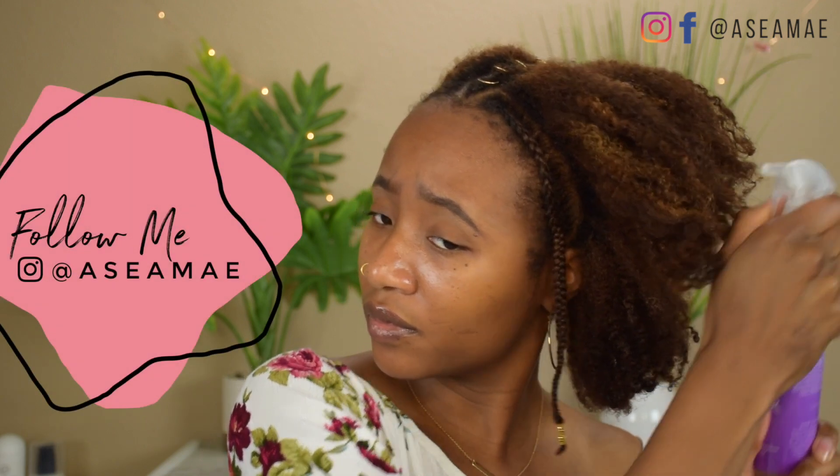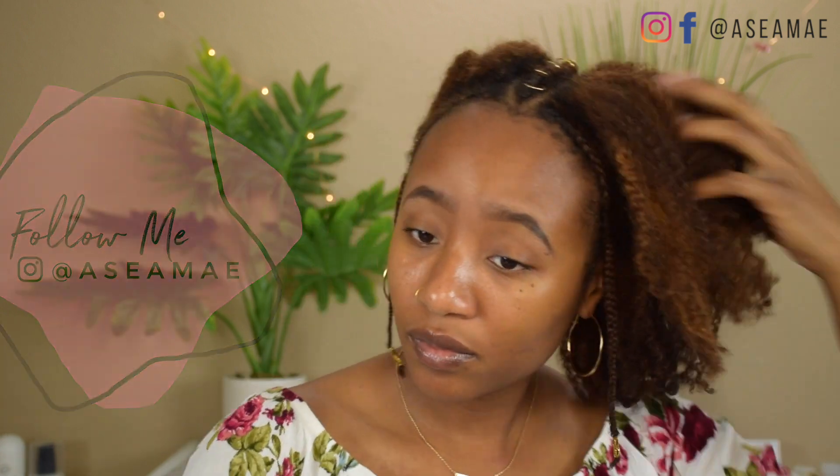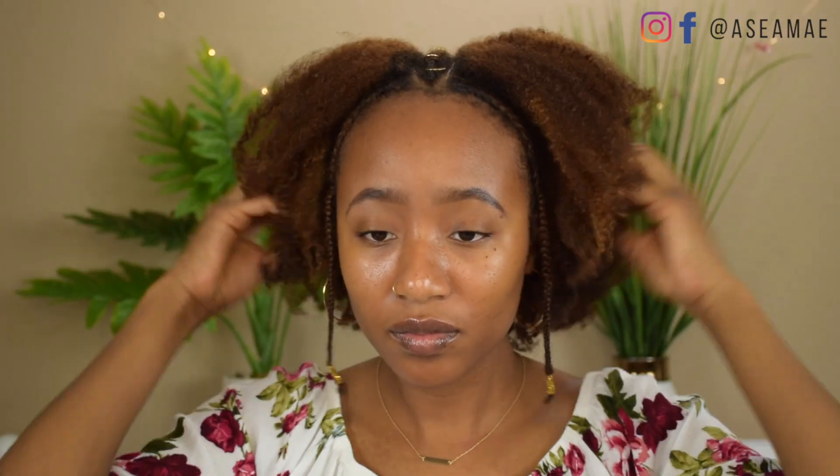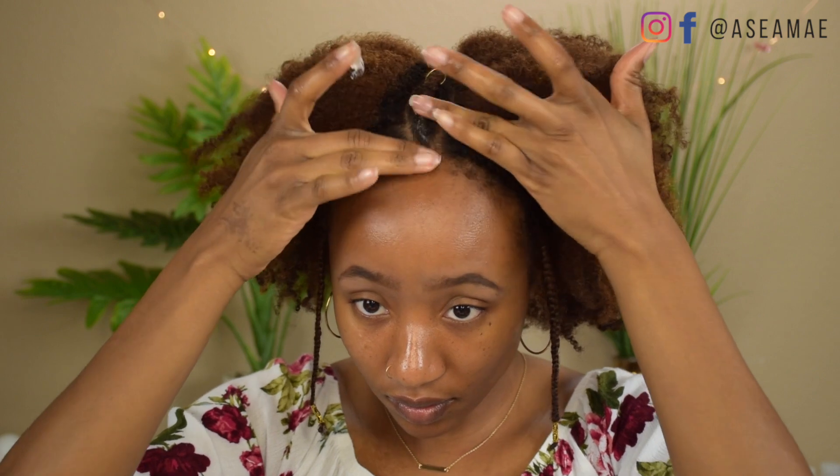This hairstyle right here is a style that I did on Instagram — it's an Instagram exclusive. If you want to see this tutorial, be sure to head over to my Instagram. I'm just taking out the twist that I had in place to maintain the style. Next, I'm going to fluff my hair a little bit and apply some edge control. I'm using the Edge Glaze from the Lavender Collection by Camille Rose Naturals, and then I smoothed that in and I'm ready to style.